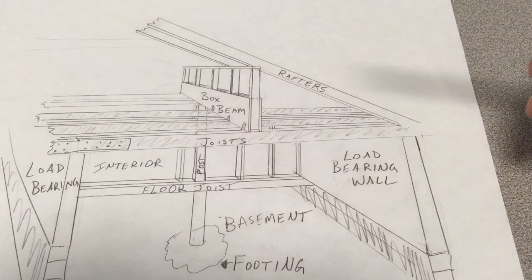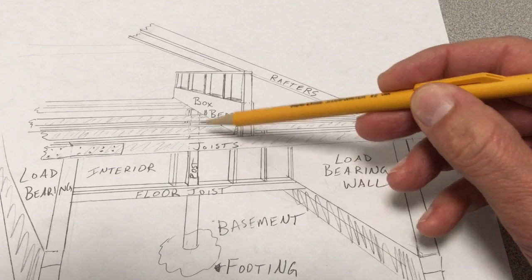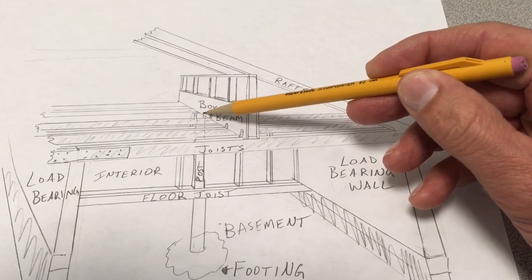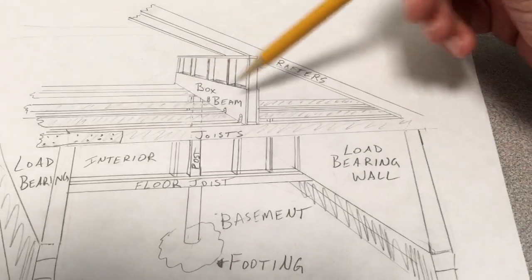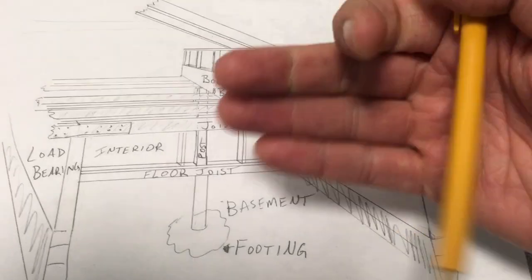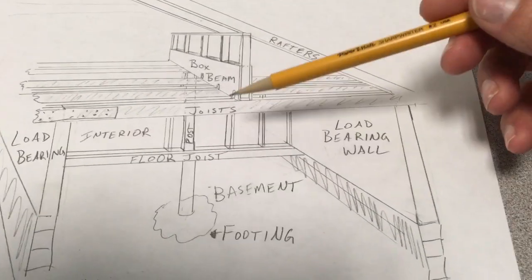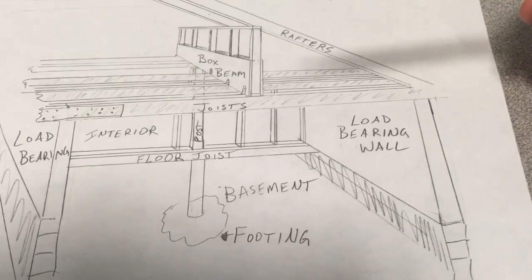You'll open up the drywall if you're gutting the house, or you might need to cut into the drywall and stick a post in the perpendicular walls. Run the post so it meets exactly where the box beam is crossing — it's crossing these perpendicular, intersecting walls. Depending on how far your rooms are spaced apart — 8, 10, 12 feet — just size everything accordingly. I'm not going to give you sizing; that's up to you, or bring in an engineer.